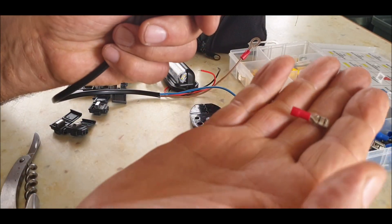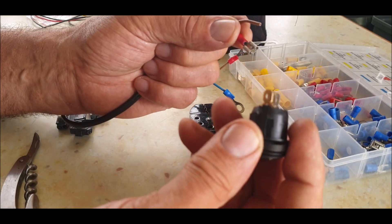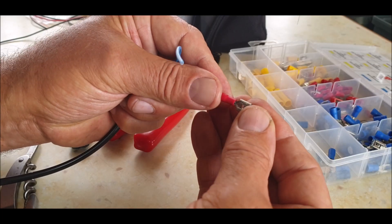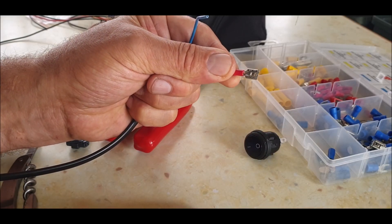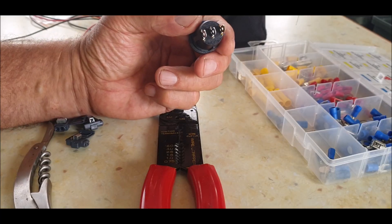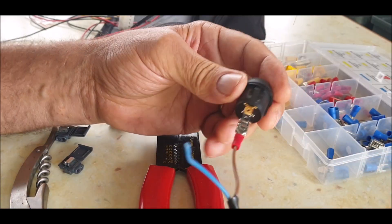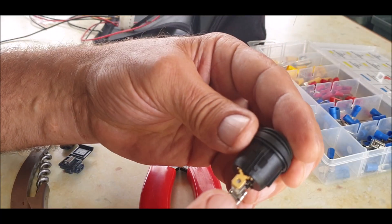On the other end of the live wire going to the battery, we're going to put a spade end. These spades are a little bigger than what I want for this switch but they fit okay. I'll crimp that on there. Before you put this on, you could add an inline fuse - a small 5 amp fuse between this and the battery. So this is the live which goes to the bottom terminal of the switch - not the gold one, the bottom one. There we go, live to the bottom of the switch.